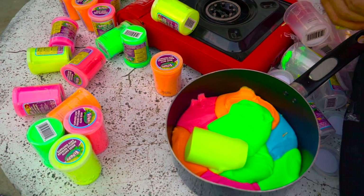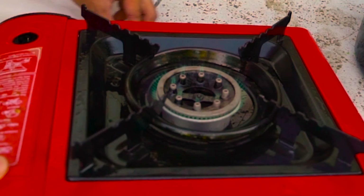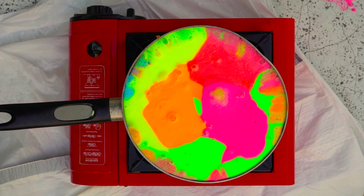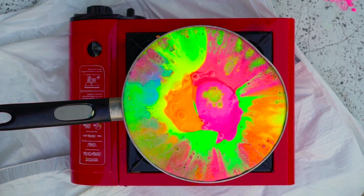I put tons of slime in here — this actually took not that long. Beautiful, beautiful. I'm gonna put the pot on top of this campfire burner I have, and we're just gonna watch it start to boil. As everything starts to move to the center — it's so weird, but it starts to move.